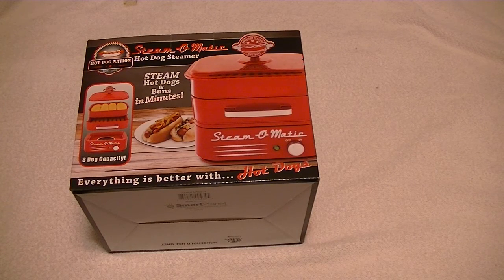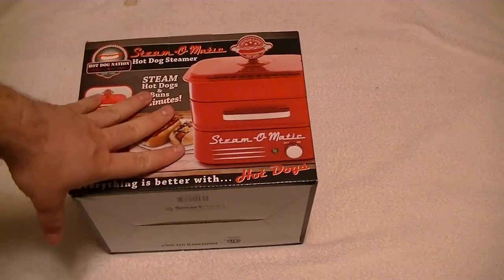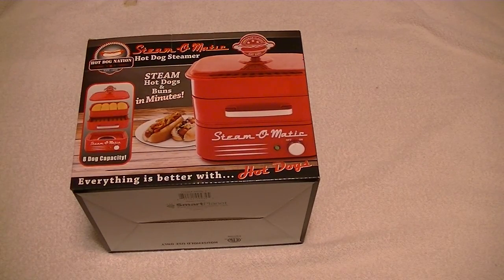I bought this online from a company called LTD. This box was in another box that LTD shipped it in, but I took it out because I didn't think that part mattered. I wanted to unbox this on camera and show you what it looks like — and who knows, maybe you might want to buy one. This was about $27. I had another machine that was kind of similar, which I'll show at the end. But this is mainly going to be for the unboxing.